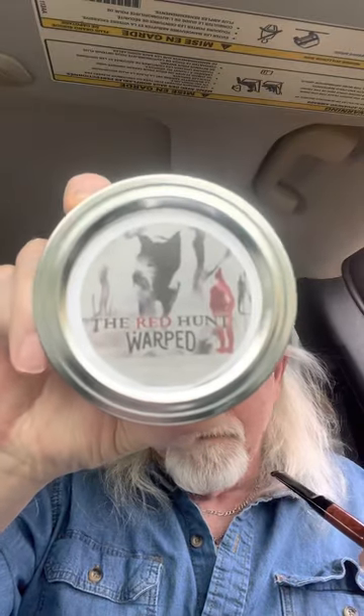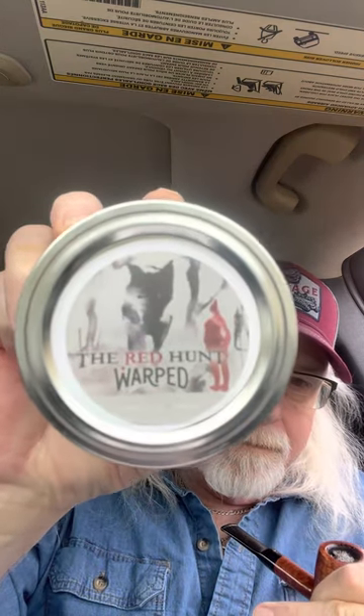This stuff is probably close to two years old because I put it in a jar and just left it. The reason I'm smoking it today is when I smoked The Beast the other day, someone commented on the video and we started chatting. He said that The Beast reminded him of the Red Hunt, and that's the tin art from the Red Hunt — a red hunter with an animal carcass hanging. So I told him I would revisit the Red Hunt and give him my thoughts.